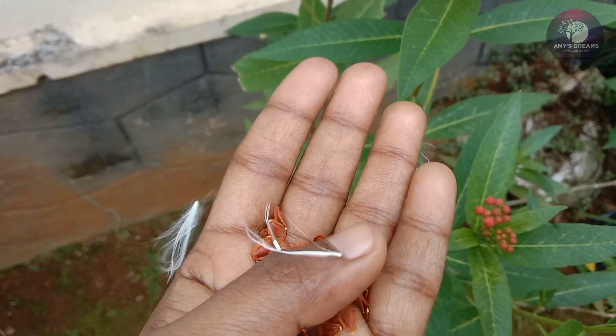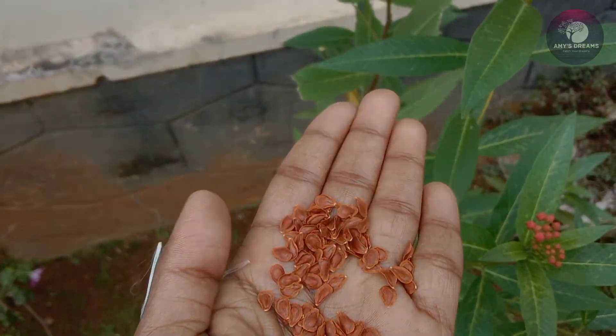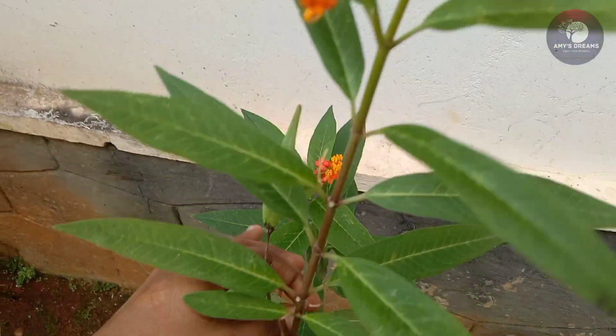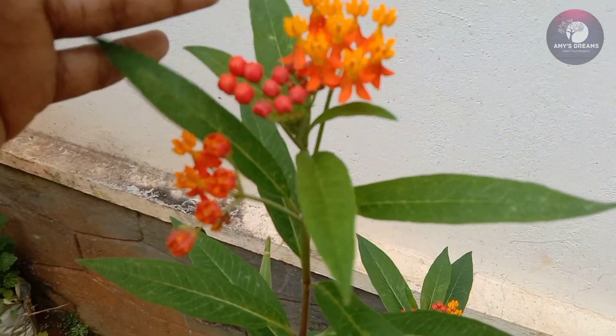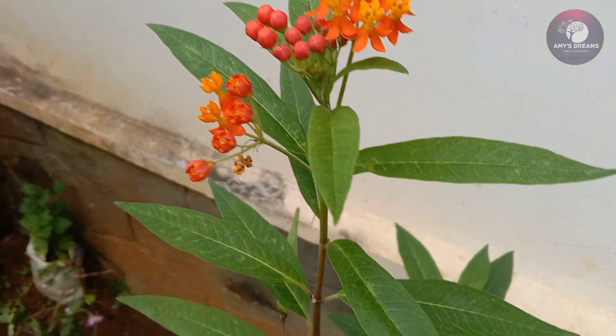This is the milkweed plant. This is the plant that propagates the seeds in the milkweed plant.